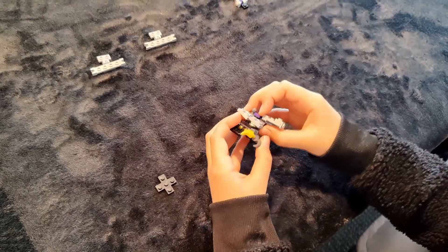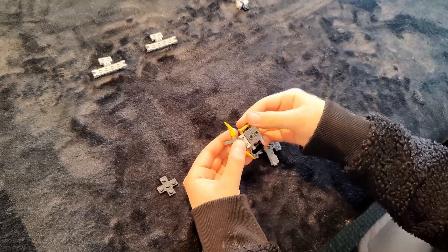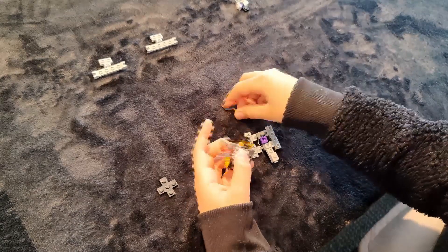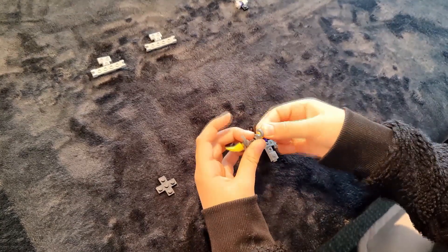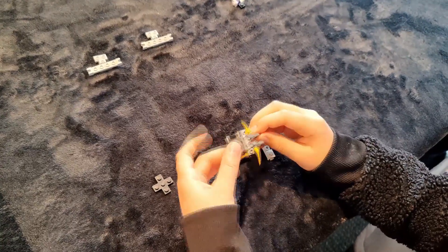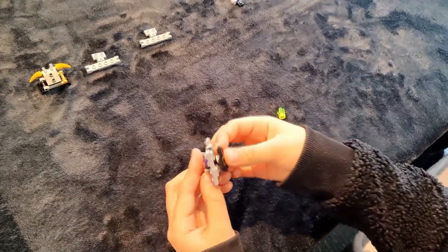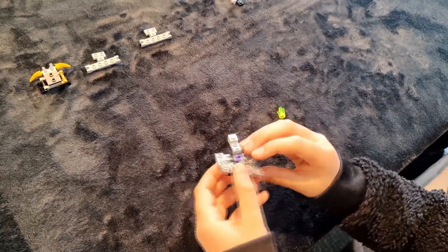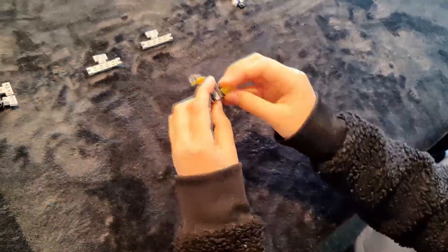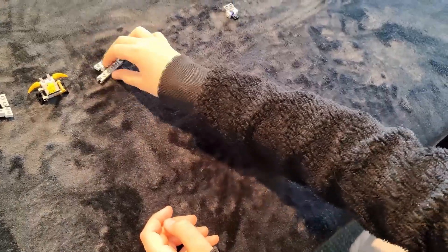So we're finished with this guy for now — put them back in their formation. Some of these pieces can be a bit tricky when you're putting them back to how they were, but for me it's quite easy to put back on.